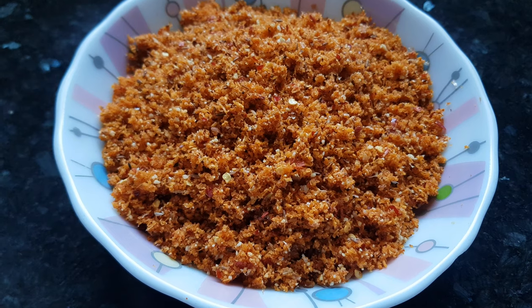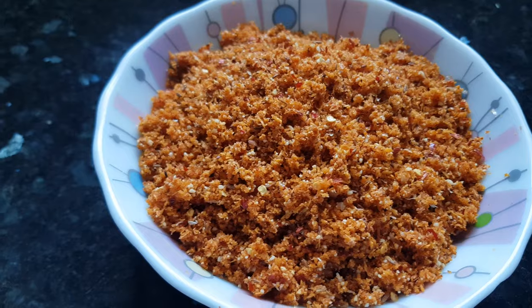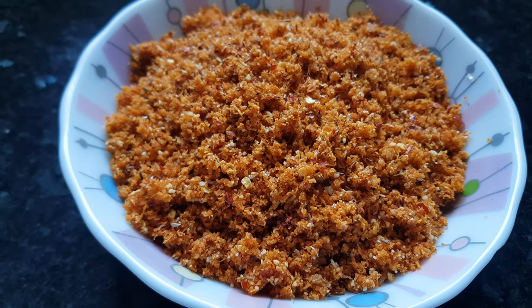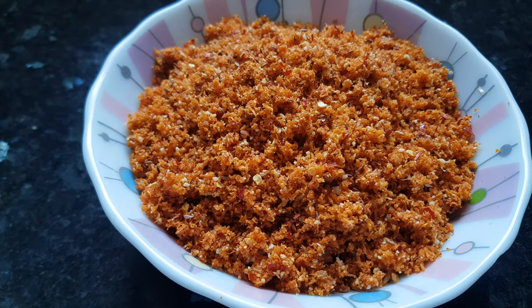You can store this chutney in an airtight container and keep it in the refrigerator — it will stay fresh for months. Enjoy this garlic chutney with your vada pav, with South Indian dishes like dosa, idli, and vada, or as a complement to your everyday meals.